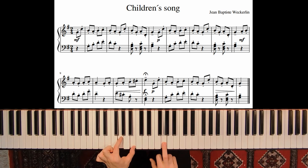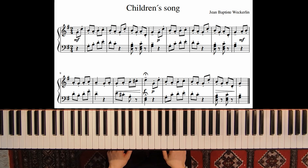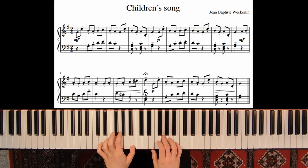Here's tension and release. The last note has a tenuto so don't play it short — it doesn't have a staccato dot. In measure three we have the right hand playing as well.